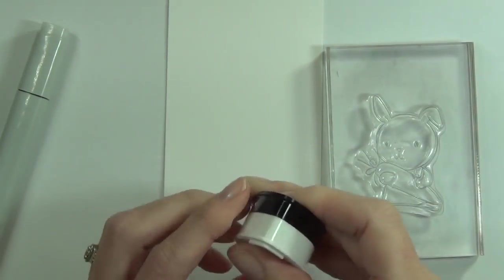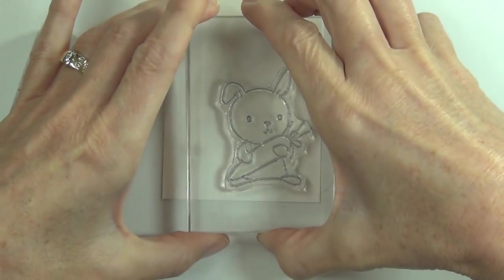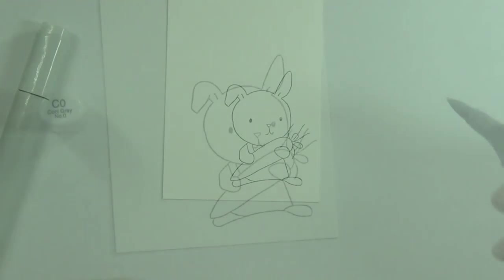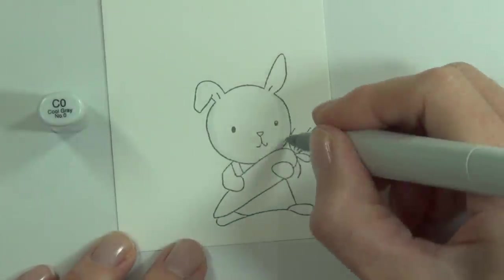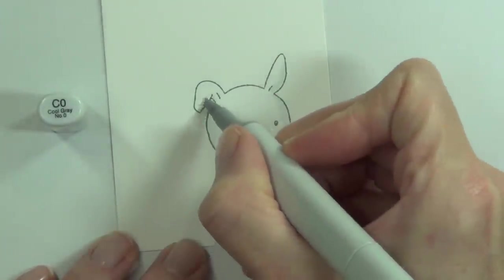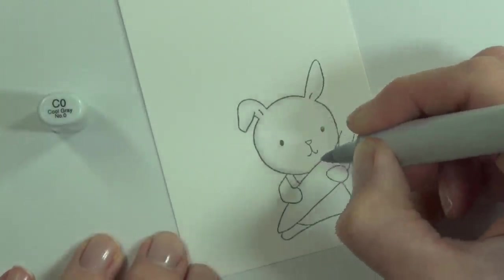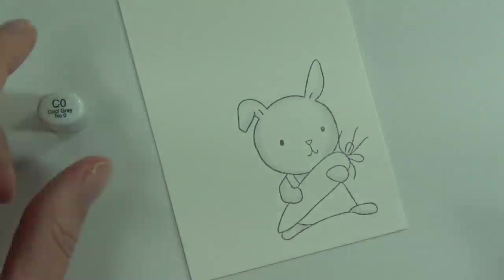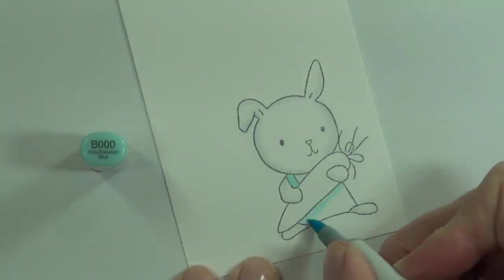I'm going to create my little bunny image now and do some Copic coloring. I want to use a Copic-friendly ink — Memento inks are really good for Copic pens and won't harm my markers, which is why I used the cool graphite here. I just didn't want to use black; I thought this would be nice and soft and gentle for a baby card.